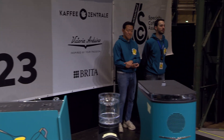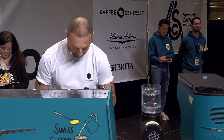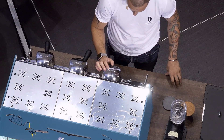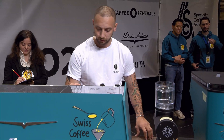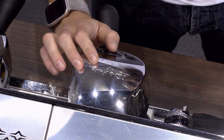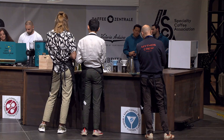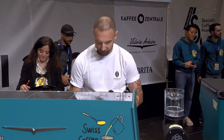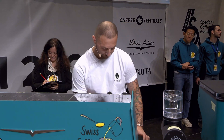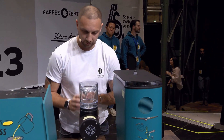I'm using today frozen metal cups for my espresso. I'm using 20 grams of coffee with 45ml out. I will leave the frozen cups for my signature drink and move to filter coffee for the Irish.